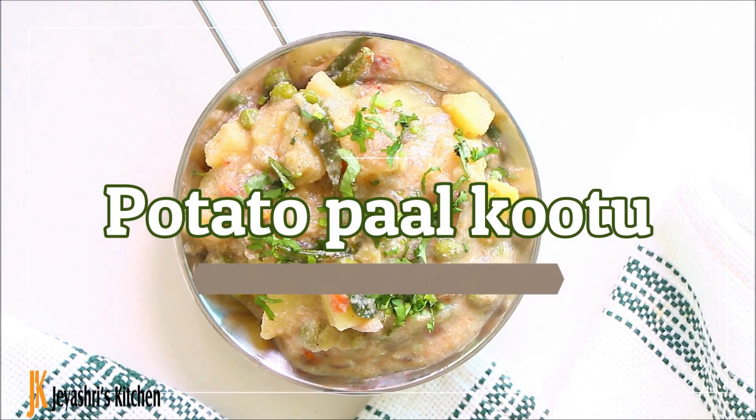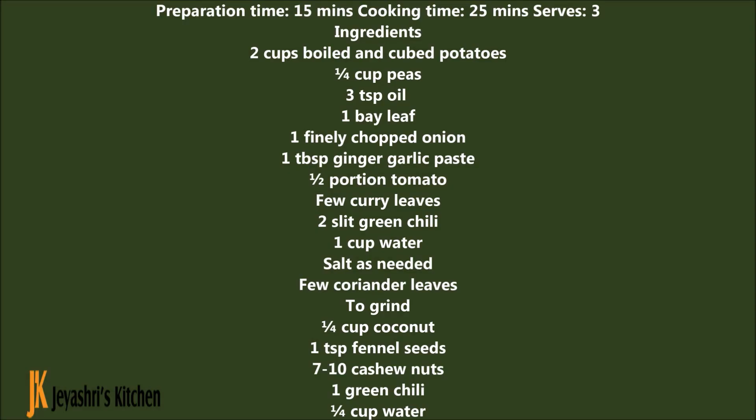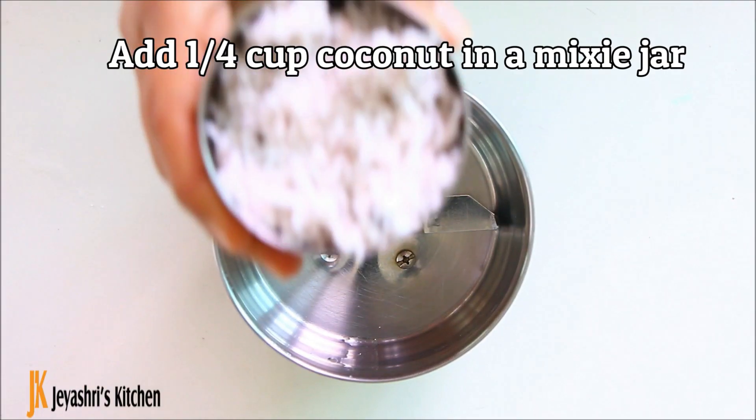Welcome to Jayshree's Kitchen. Today we are going to show a recipe for Potato Pal Kootu. This goes well with kuska, biryani, idli, dosa, puri, chapati, etc.